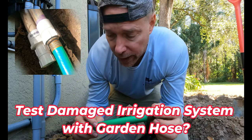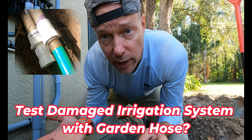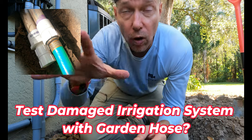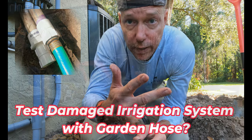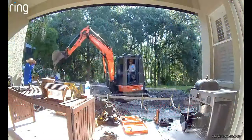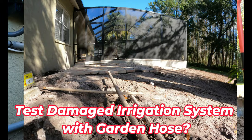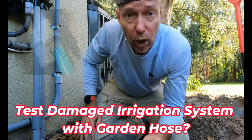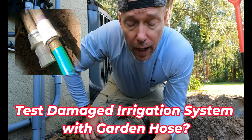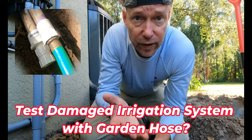Well, a couple reasons. I can tell you why I'm going to do it — we just had pool construction done and one of our whole zones, actually multiple zones, about three zones have been completely destroyed. The PVC pipes were going right where they dug the pool and so we've had to rebuild our irrigation system. However, we discovered that one zone that runs out front is still in pretty good shape and I wanted to be able to test it out without running new PVC pipes.